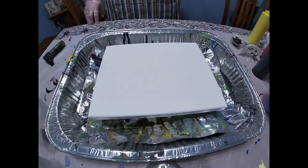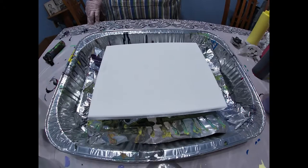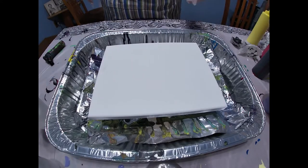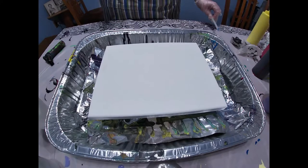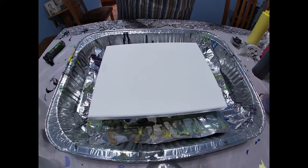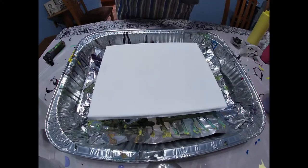Hey everyone. Today I'm going to be doing something a little different. I'm going to be pouring a black background and then squeezing paint from paint bottles onto the painting and using a straw blow technique to fan them out. My friend Sherry asked me if I could do a squirt bottle one, and I said yeah sure, let's do this. So let's see how it turns out.